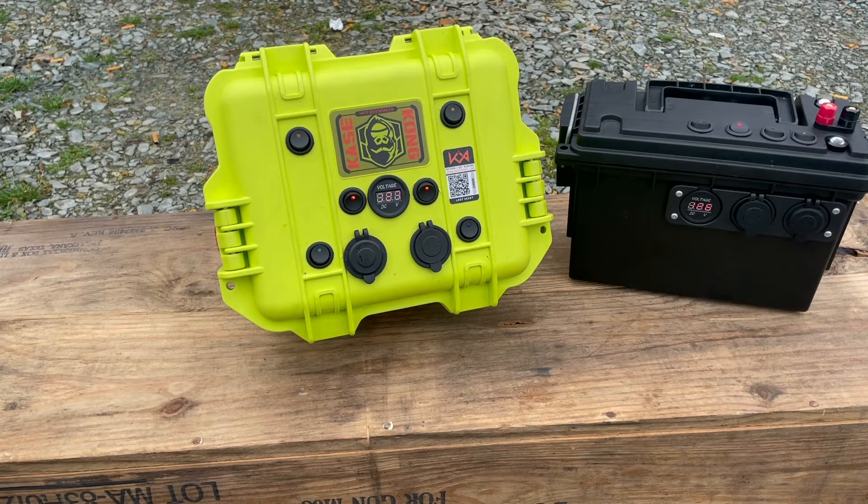Both of these boxes are running fairly small lead acid batteries, and there are plans to upgrade them to lithium — it's just a cost issue right now. We'll upgrade them whenever we see it's necessary. For us it was more just something to play with and learn how to do, and we'll move up from there. We'll be upgrading to lithium batteries probably once the weather breaks and we actually start hiking out more and doing some overnight camping trips.